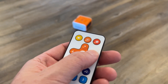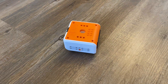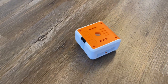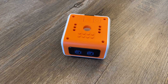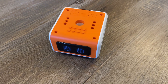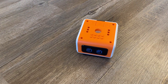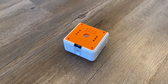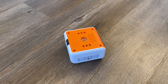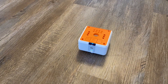You can control this robot using just the arrows and other controls on the remote. That's pretty cool.